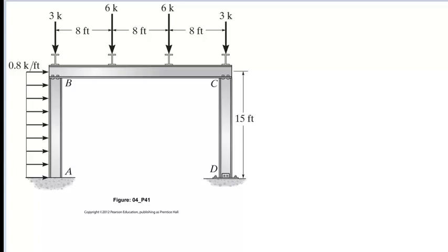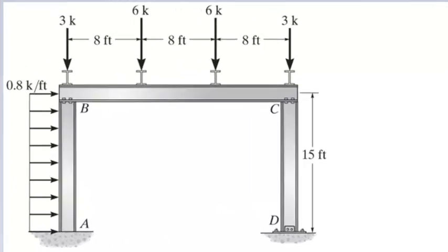In this problem, we will draw the shear and moment diagrams for each member of the frame ABCD. The frame has two pinned connections at B and C. The support A is fixed and the support D is pinned. The frame is subjected to four point loads on the horizontal member BC and a uniform lateral load of 0.8 kip per foot on the member AB.